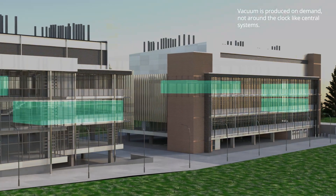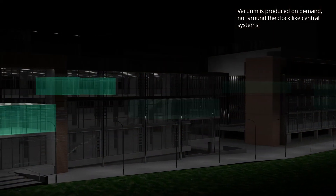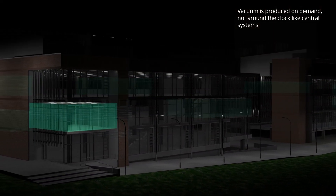Vacuum is produced on demand, not round-the-clock like central systems, saving energy and extending service intervals to many years in most cases.